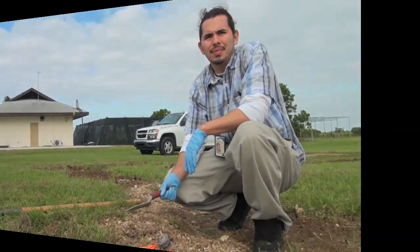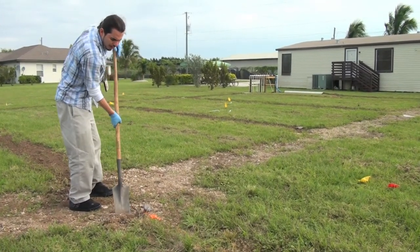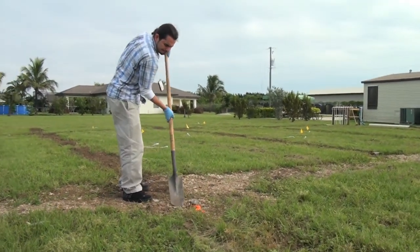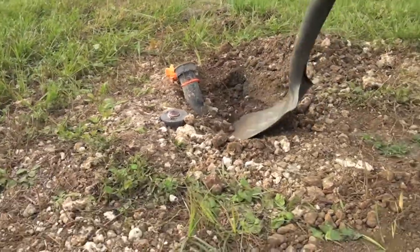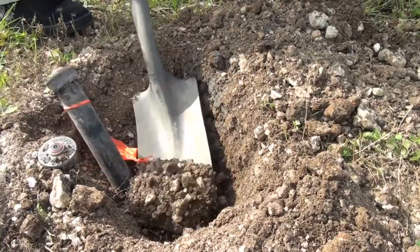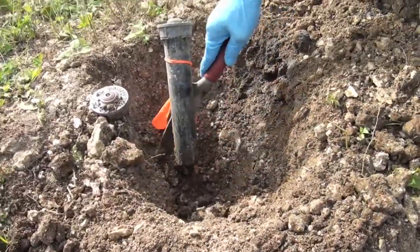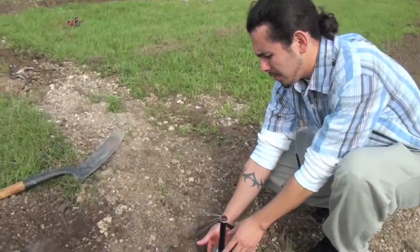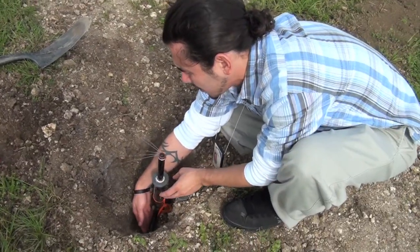And a little hand shovel. You want to make sure that you don't get the pipes — you want to make sure where the pipes are at, so you want to dig slowly and gently. Once you get to the pipe, you can use the little hand shovel. After you unbury it, you want to feel around the head and look to make sure that there's no leaks going on at the base or at the pipe where it connects.